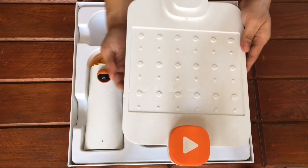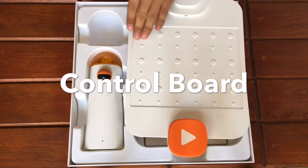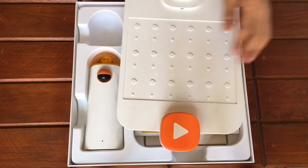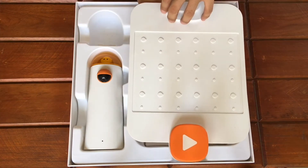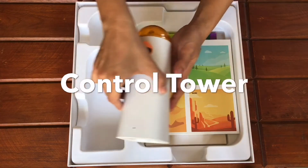This is the control board where we put in place the coding blocks. It is placed from left to right and top to bottom. This is where we put the control tower, and this is the start button.